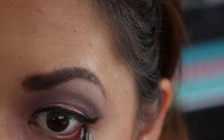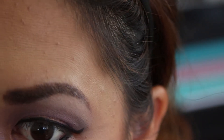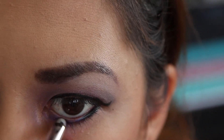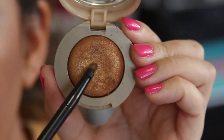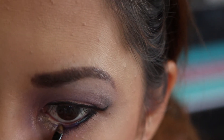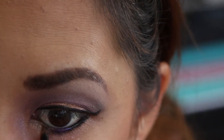To line the lower lash line, begin from the outer corner working your way to the middle. Take any purple eyeliner and line your lower lash line from the inner corners to the wing. Add Bella gold to the inner corner of your lower lash line — don't skip this step, because it helps draw attention to your eyes.